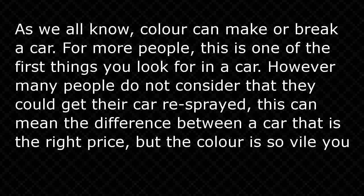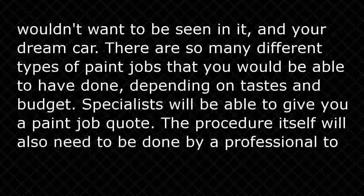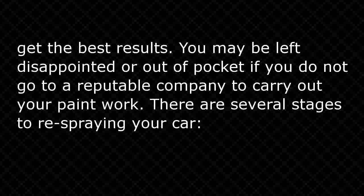This can mean the difference between a car that is the right price but the color is so vile you wouldn't want to be seen in it, and your dream car. There are so many different types of paint jobs that you would be able to have done, depending on tastes and budget. Specialists will be able to give you a paint job quote. The procedure itself will also need to be done by a professional to get the best results. You may be left disappointed or out of pocket if you do not go to a reputable company to carry out your paint work.